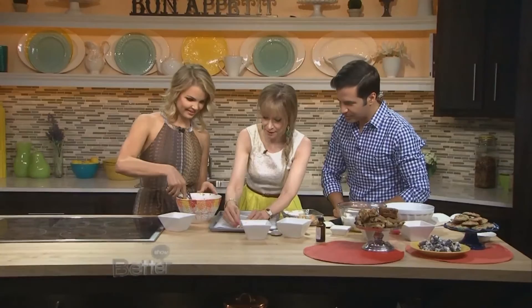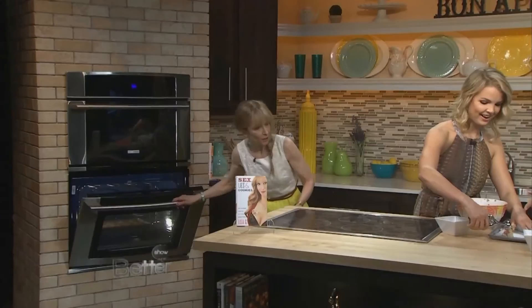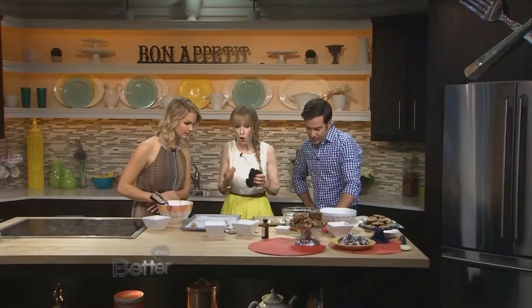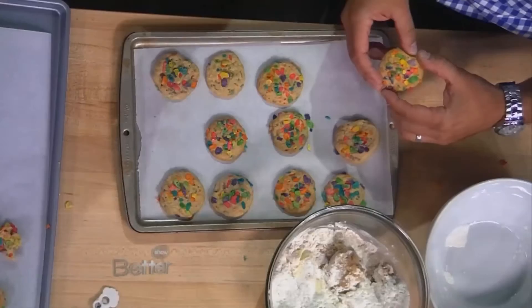Then you bake them in the oven. These bake for about how long? About 350 degrees for about 10 to 12 minutes — everyone's oven is different. The biggest fear people have is burning the bottom. I like to undercook the cookies a little bit because they still continue to bake while they're on the cookie sheet. But these are delicious and so much fun — look how colorful they are!